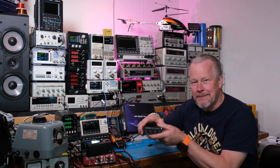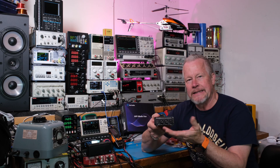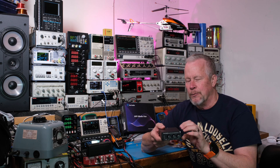Hey guys, Eddie Aho here with kissanalog.com. Guess what — I burned up this El Fossey amplifier. Look how small it is — it's crazy. The specs say 100 watts plus 100 watts, but when you read a little closer it says 100 watts max.